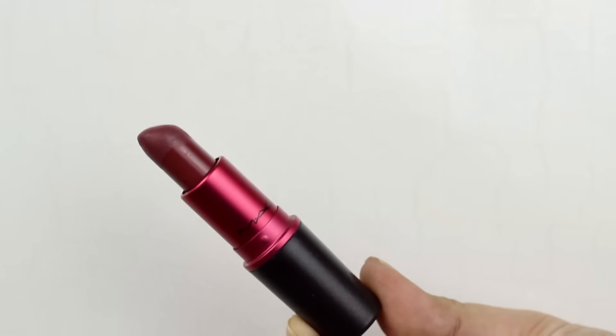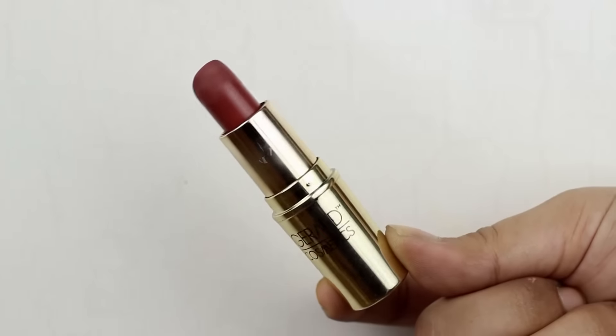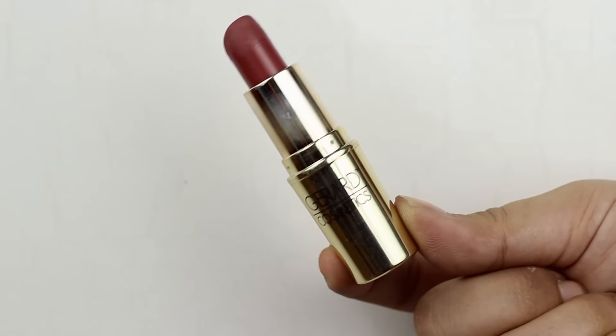To pair with this look, I have two lip options. First is the Viva Glam 3 — this is a matte lipstick, a dark berry shade, perfect if you're willing to go all out. For my second lip option, you can go in with a slightly nudier brown shade. This is the shade 1995 by Girard Cosmetics.